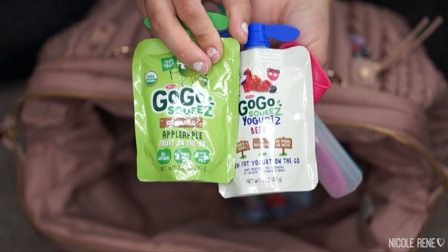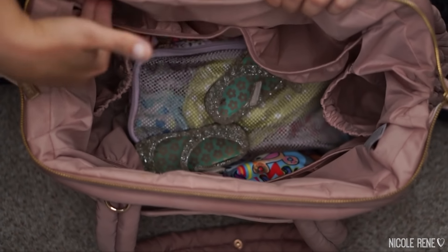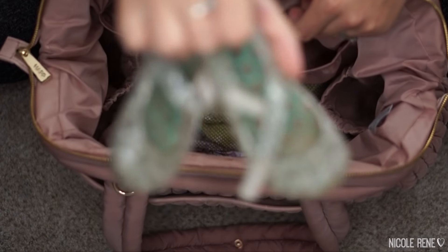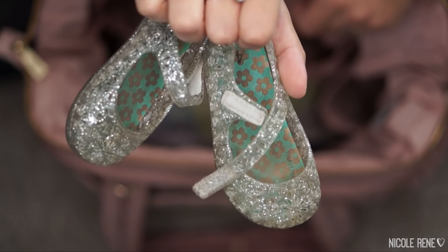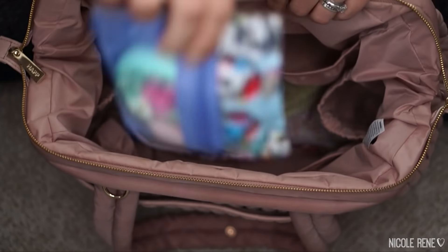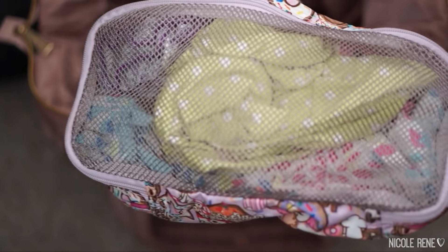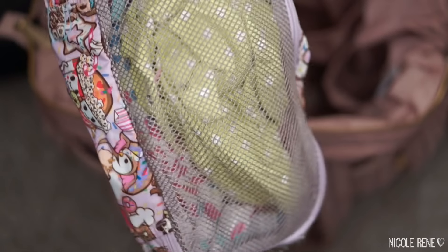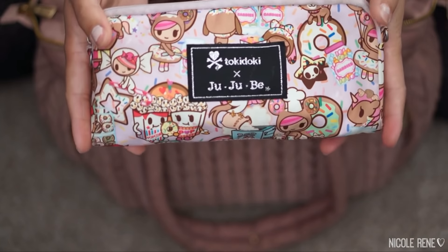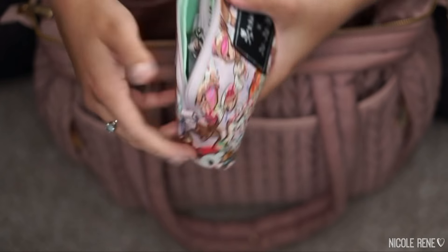My youngest daughter is a year and a half and absolutely loves the snack pouches. I also have some fruit snacks. In the bottom of the bag I have shoes for my youngest daughter — we often forget them when carrying her to the car, and she likes to walk now. There's also a homemade pouch with hair stuff for both girls, a large Jujubee be organized in Donatella Sweet Shop with changes of clothes for both girls, and a medium set piece with all our first aid stuff.